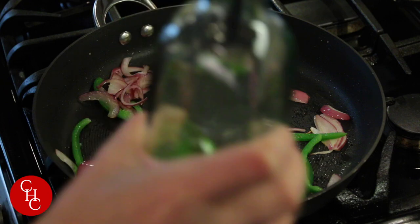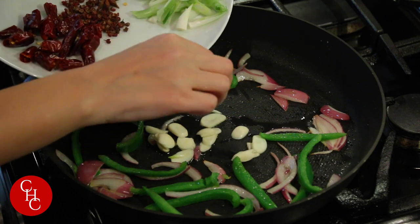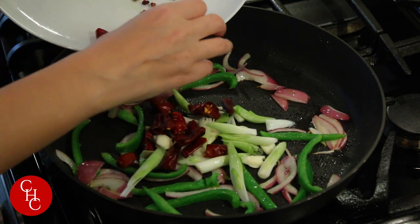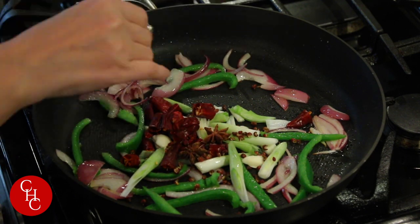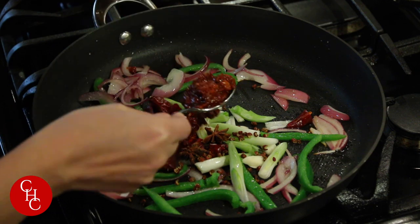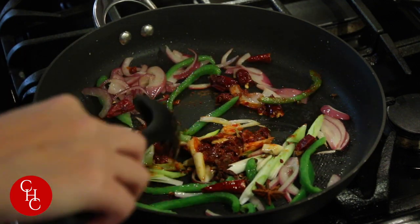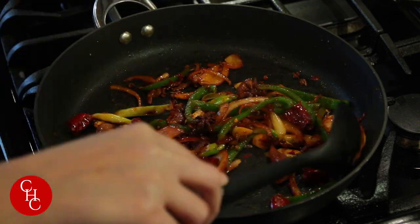Now we add a little bit more oil and our garlic slices, the white part of green onions, chili pepper, Sichuan peppercorn and anise seeds, and of course about a tablespoon of spicy bean paste. Mix them together.